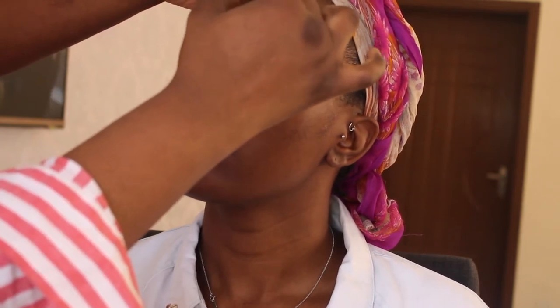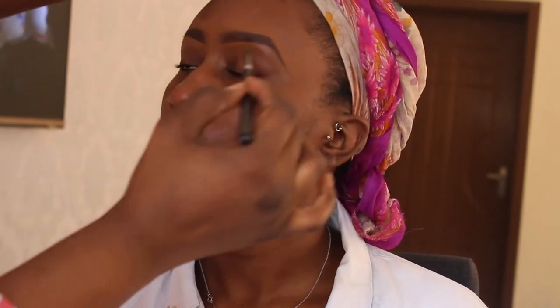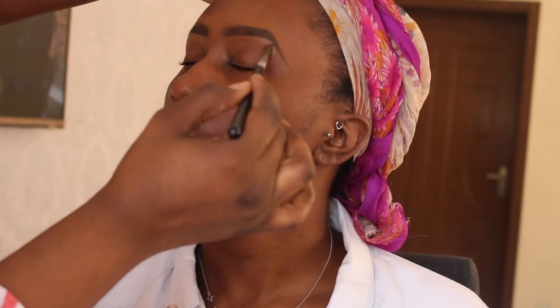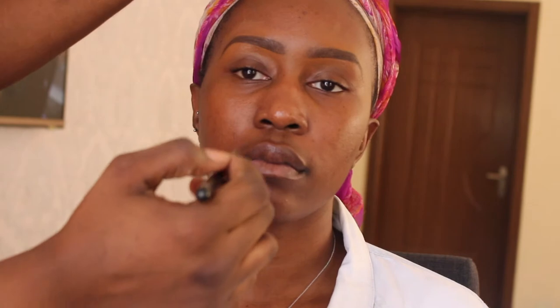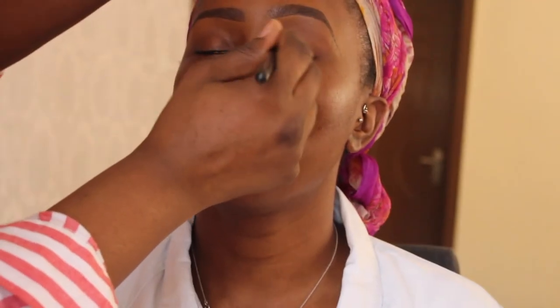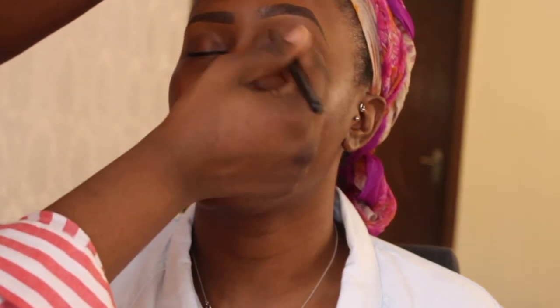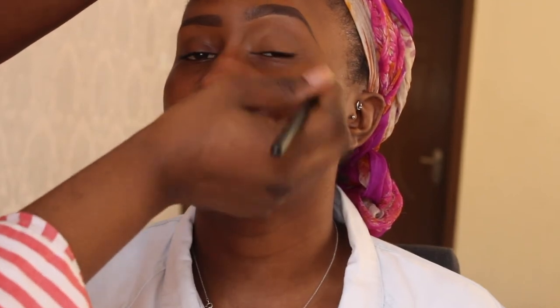I take away some product from the front of the brow to create a more natural shape. Apologies — I put my own arm in front of the client's face so you couldn't see what I was doing. Anyway, once you can finally see, I'm using a small tapered blending brush and some foundation to prime the client's eye, ready for eyeshadow.